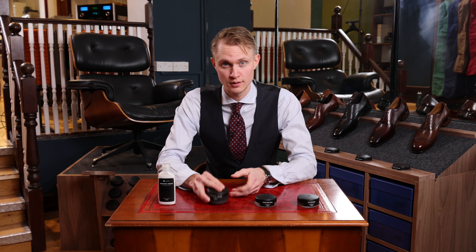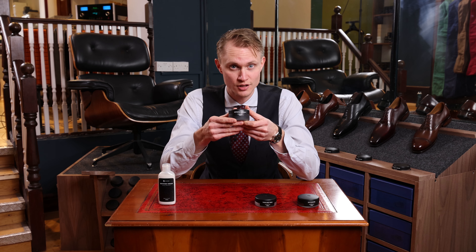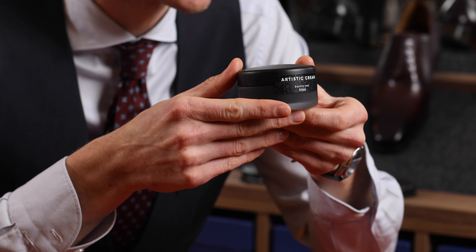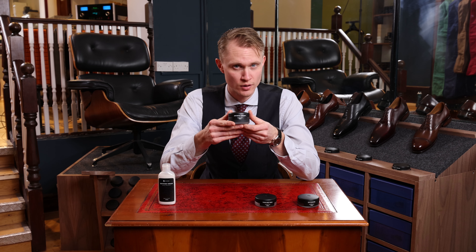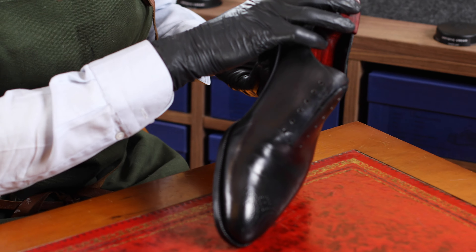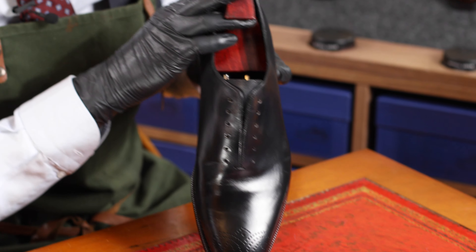The next step is the Artistic Cream. The Artistic Cream is a natural multifunctional product that has a higher content of the harder waxes. This means that together with the polishing brushes you can provide a higher shine. It also has the capacity to provide waterproofing, and the oils and waxes in this product nourish the leather, especially together with the pigmentation.